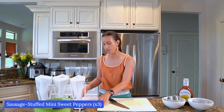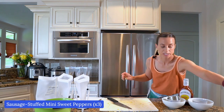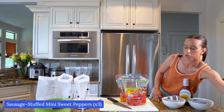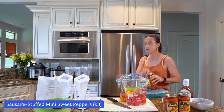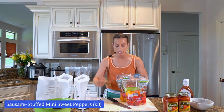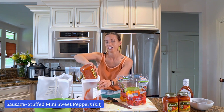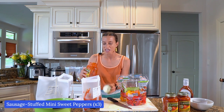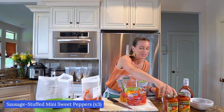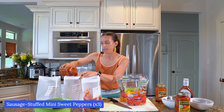Our last meal is sausage stuffed mini sweet peppers — this is a good one and great to share. These were inspired by the little mini sweet peppers at Sam's Club. This is one of my most popular recipes. People love this because it is so good in the oven and it's so good in the crock pot. You can make it in the Instant Pot — I just tested it again recently to make sure the cooking time was perfect.